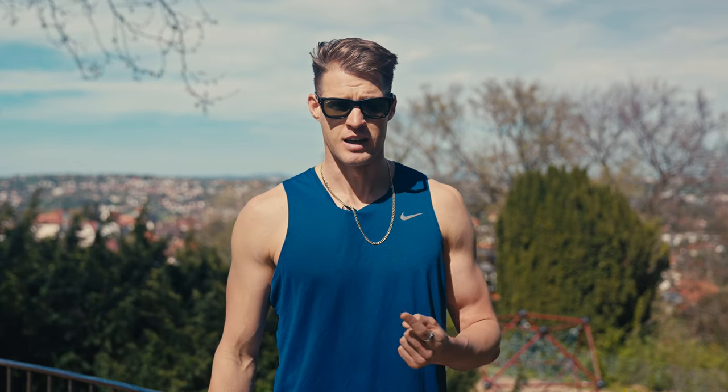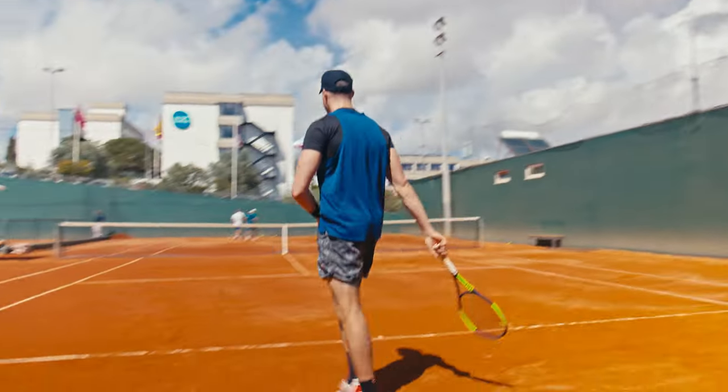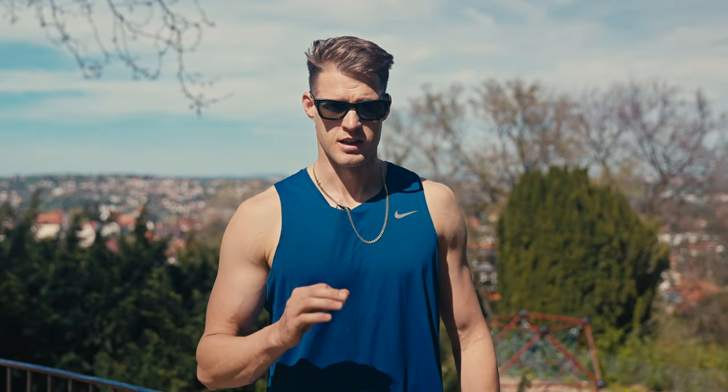Don't complain. Many people complain — 'oh, it's windy.' The wind is the same for both players, so don't complain. Try to make the most out of it. Use these tips and compete well, and you will be very ready to play your best tennis even when it's windy.